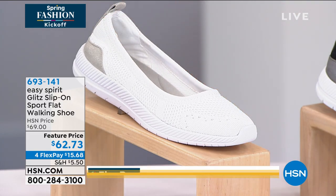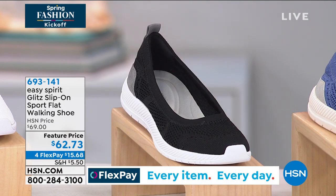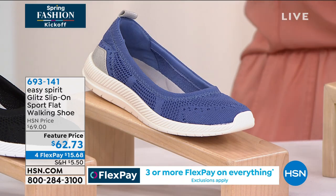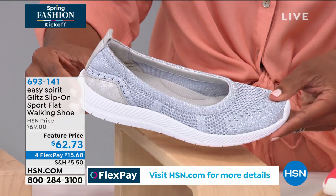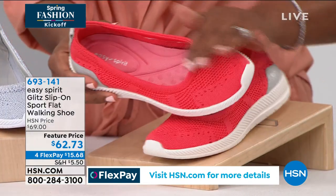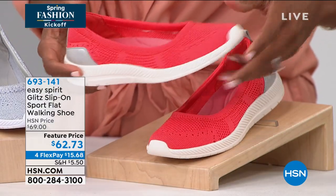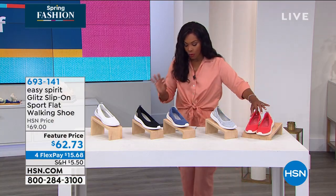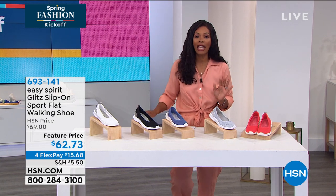This is black — I love black and white together, it looks so sporty. We've got it in blue, which is great with your denim jeans. This one is gray, although I would call it silver because it's metallic. And then this one we're calling coral — obviously it's the brightest, but if you like something that really stands out as your personality, go for it. We've got it in medium and wide widths, starting with size six going to size 12, including half sizes.